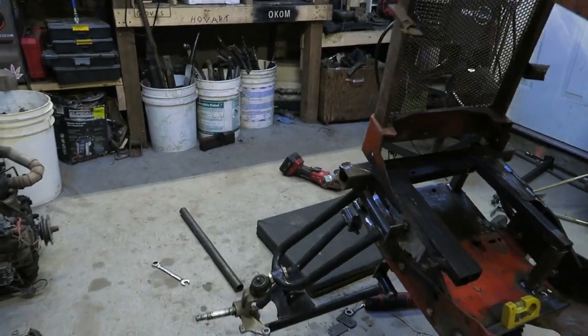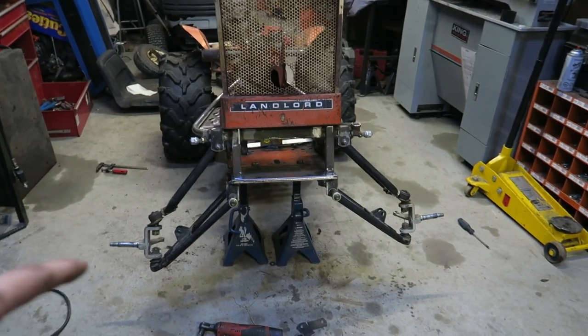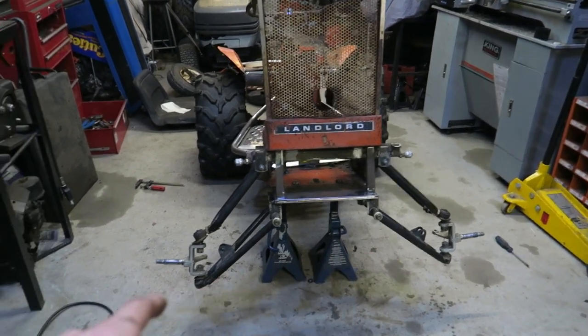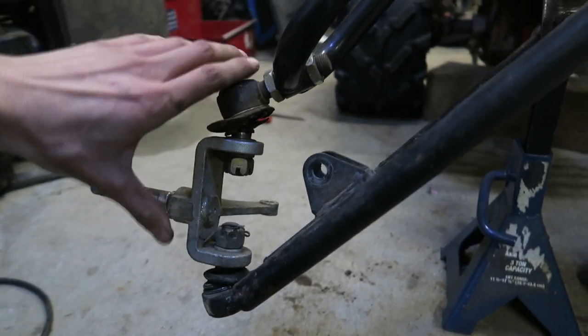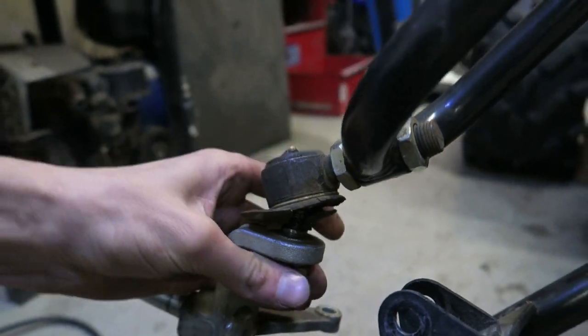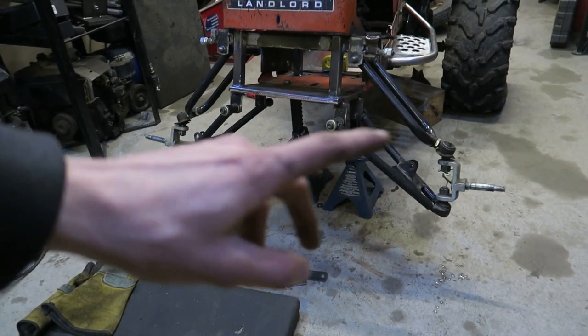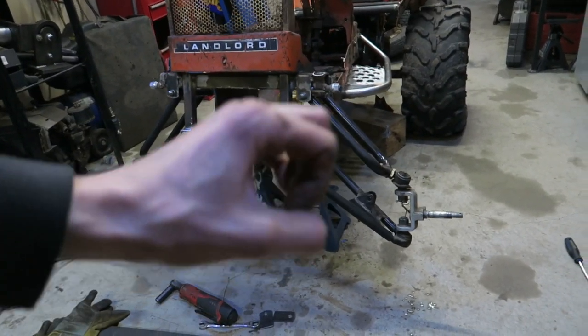I know someone's going to rag on me for this, so I'll go over it quickly — this spindle may look out of line, but it's just because I haven't tightened the castle nut. If I tighten that up you can see it actually pulls it into alignment. Just wanted to go over that so you guys don't think I'm stupid. More reinforcement coming up.